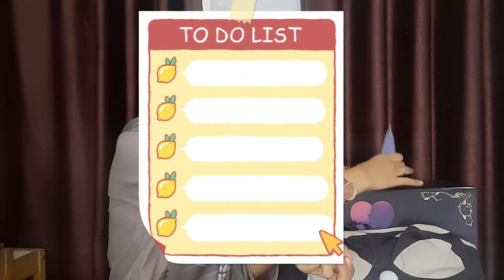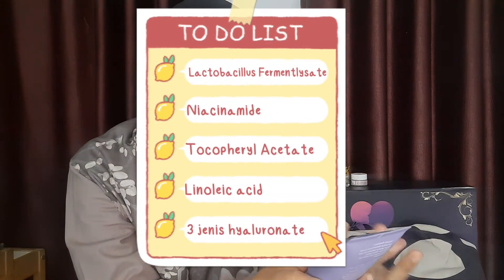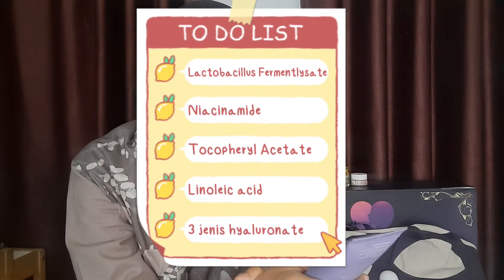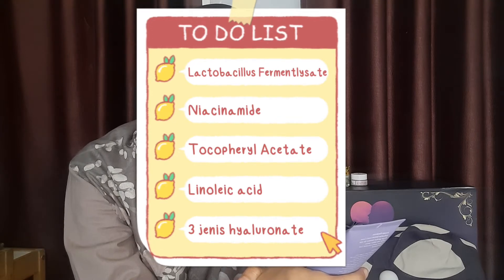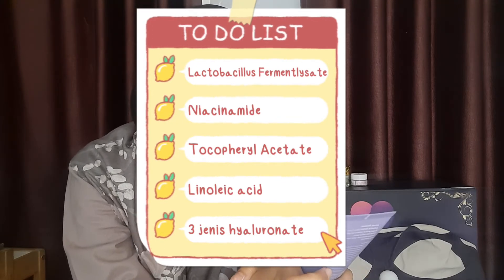Kandungannya ada kolagen juga ya, untuk regenerasi sel-sel kulit. Ada niacinamide, ada vitamin A, vitamin F, sama hyaluronate. Di sini tulisannya 'Bottom Luxury Cream — moist and nourish for your beauty bottom.' Ada instruksi pemakaian juga. Pokoknya semuanya ini udah BPOM — aku udah cek salah satu produknya, udah BPOM, udah aman. Mantep pokoknya.